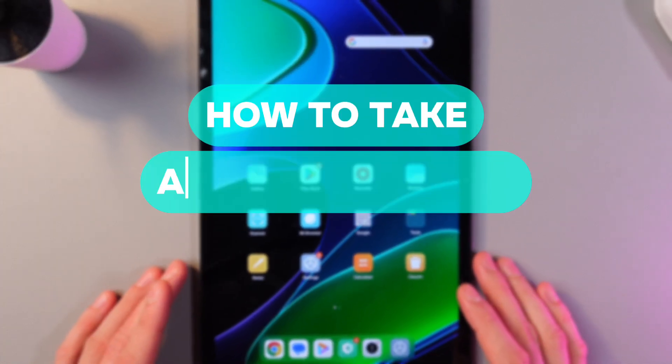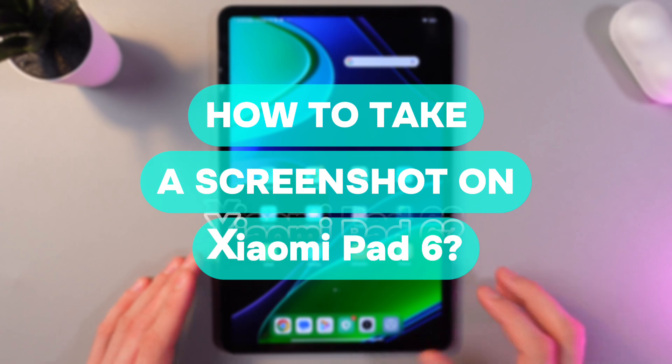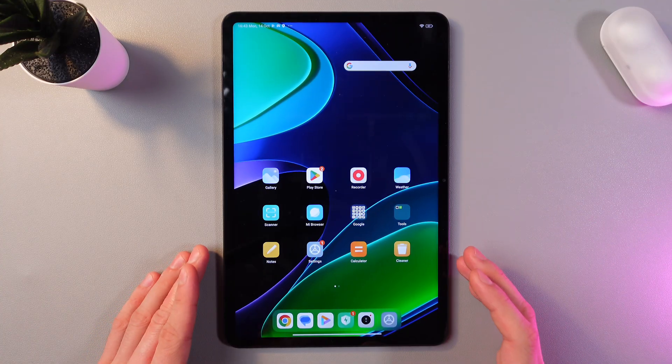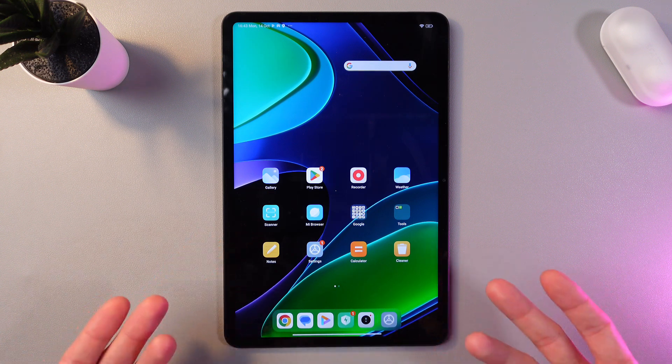Hello everyone, and today I'll show you how to take a screenshot on your Xiaomi Pad 3. There are two methods to do this, so make sure that everything you want is visible on the screen. I'll use the home screen as an example.